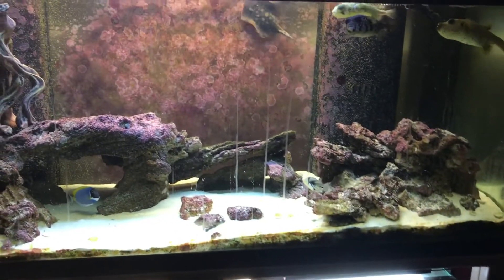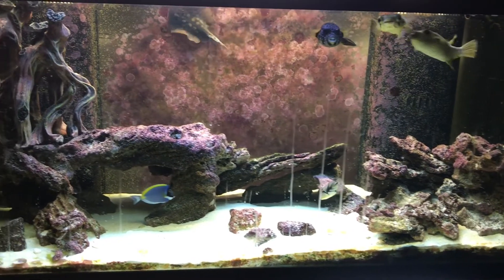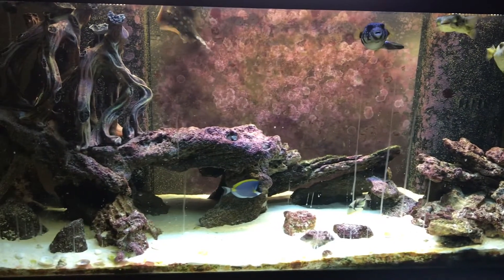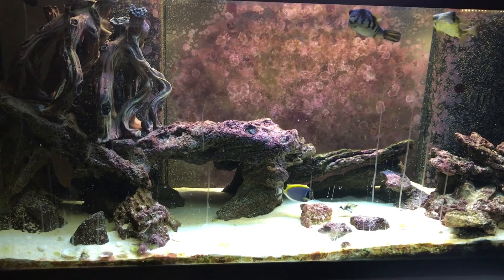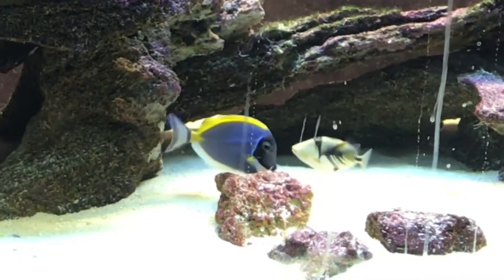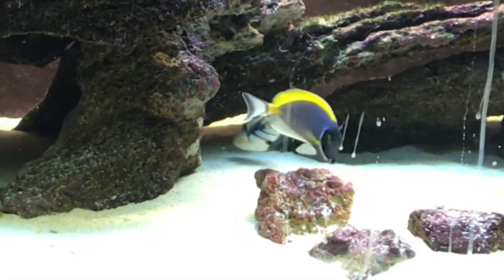My water box that I built underneath my sump caught 95% of the water, so I had very little damage. All of my safeties — the low water level switches and over-activation on my protein skimmer switches — all worked, so this could have been a lot worse.